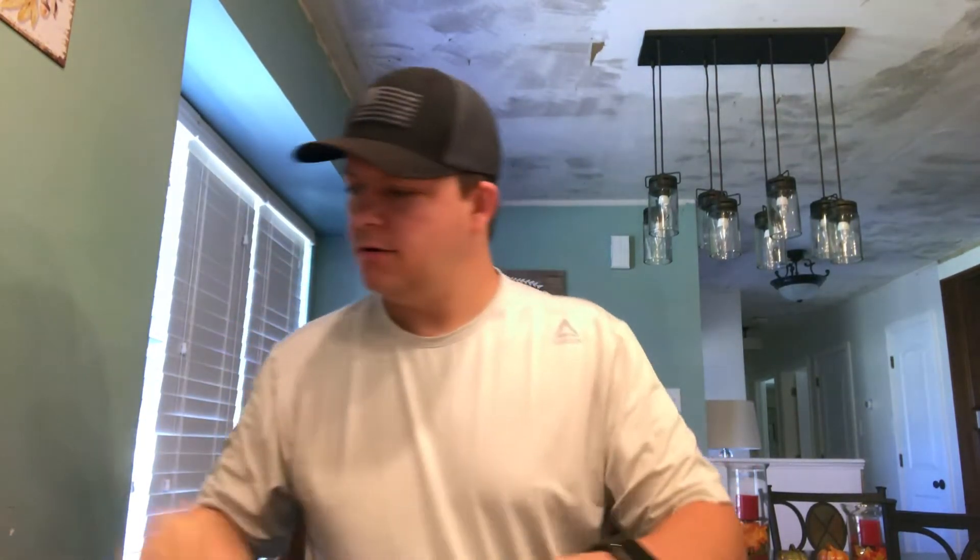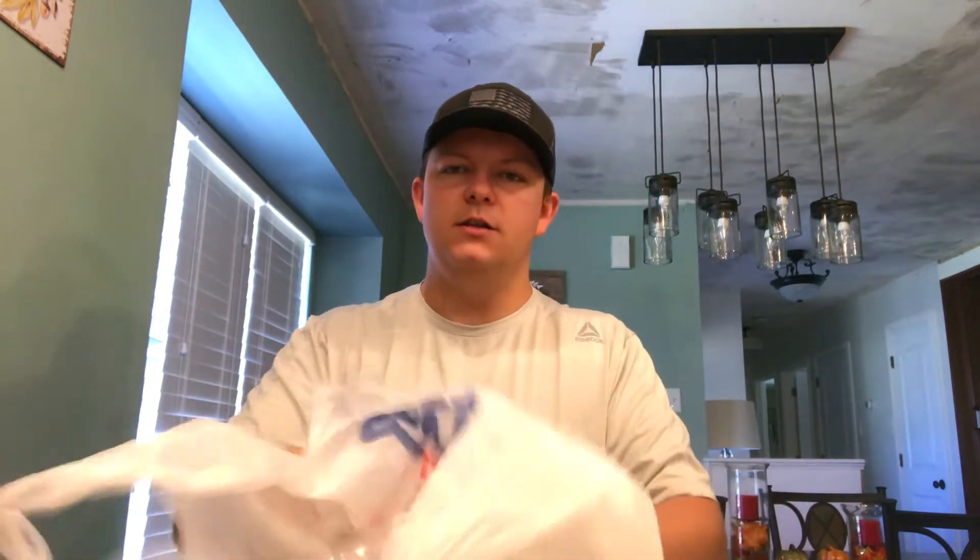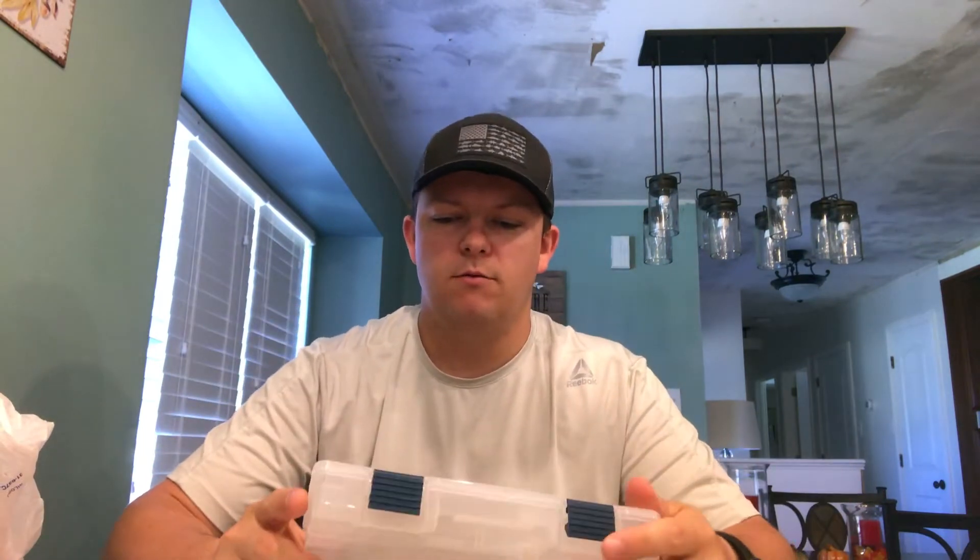What is up guys? Welcome back to the Six Pack Bass YouTube channel. Today we're going to talk about terminal tackle. Got some goodies here. So today we're going to start with just your standard Plano tackle box.